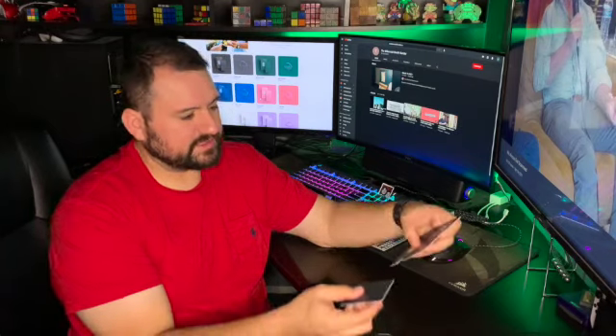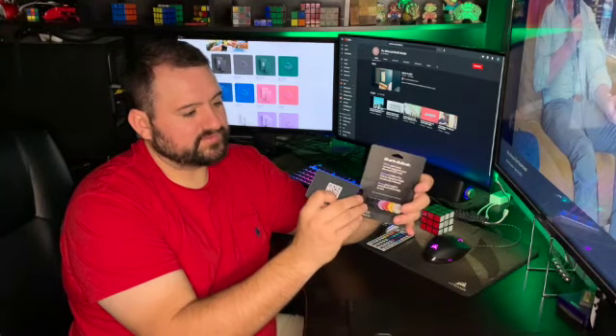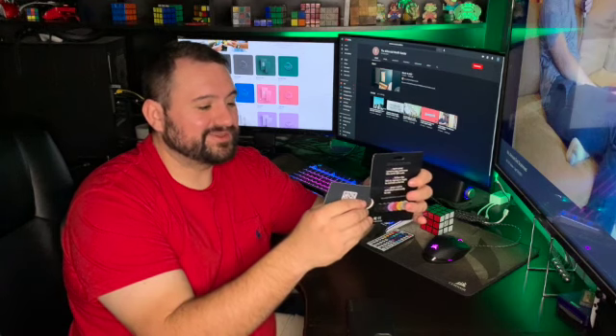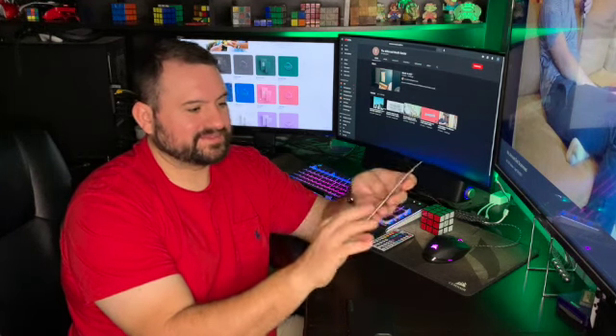That's about it for now. In about a month I'll do another review to see how it's going with the Dot Card. Thanks so much — like and subscribe so I can finally get that YouTube channel link on my business card!